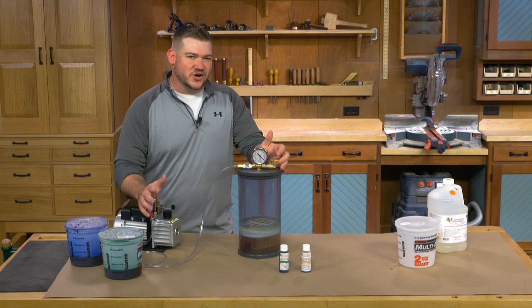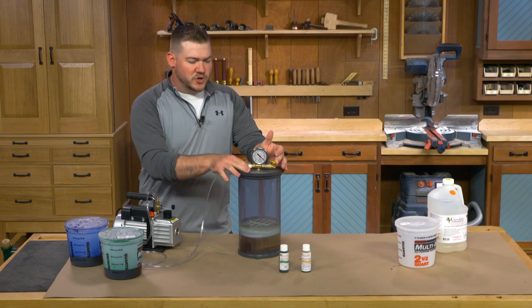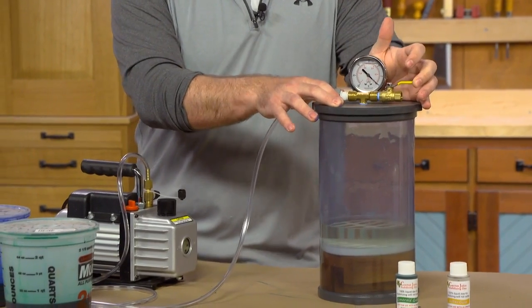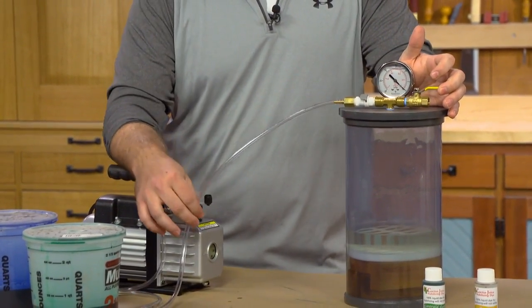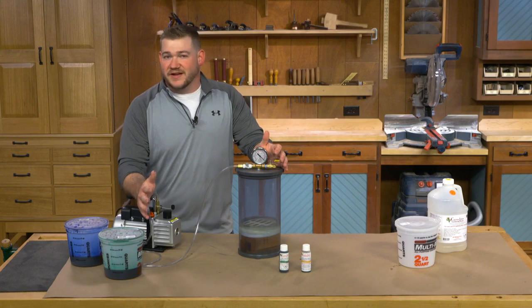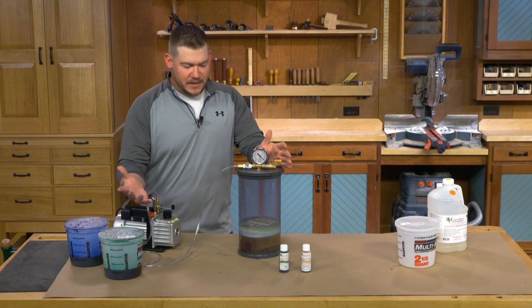As the air starts to escape out of the wood into the low-pressure area, it's going to cause a lot of foaming. So I'm going to sit here for a few minutes and feather this valve open and closed just to make sure that the foam doesn't get up and suck back into my vacuum pump. If it does, it's not that big a deal — just dump out the oil from the vacuum pump, clean it out, replace the oil, and it should be good. But if we can avoid it, I'm going to.